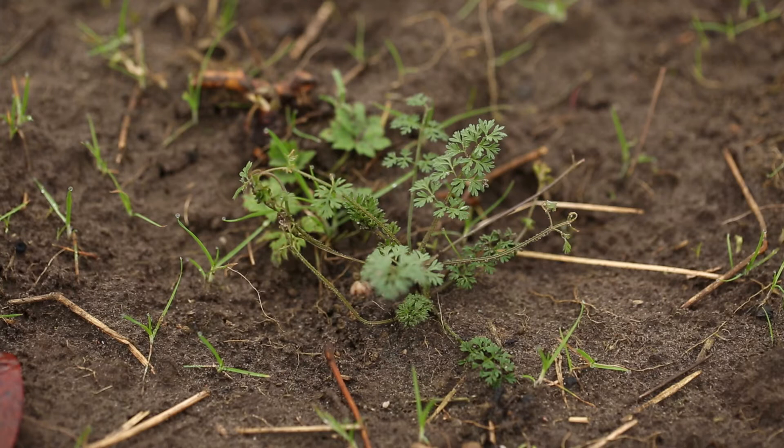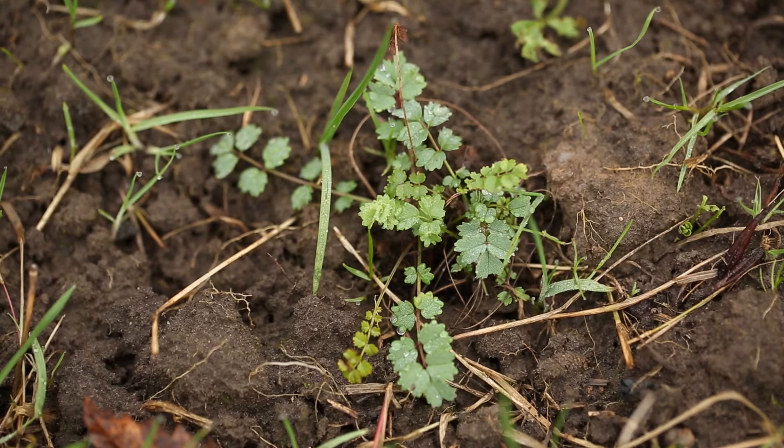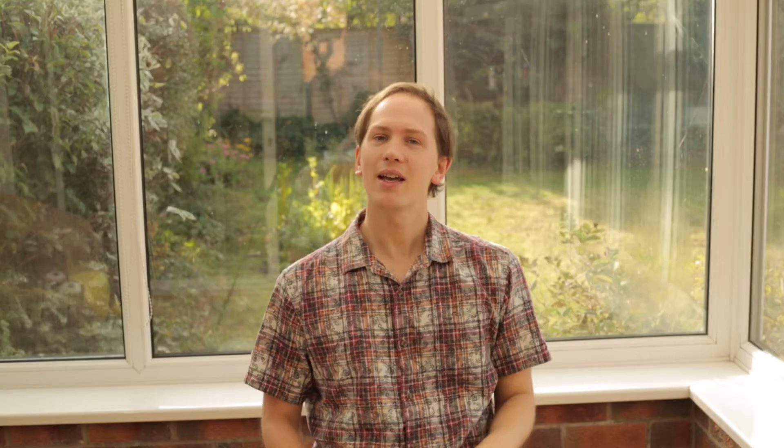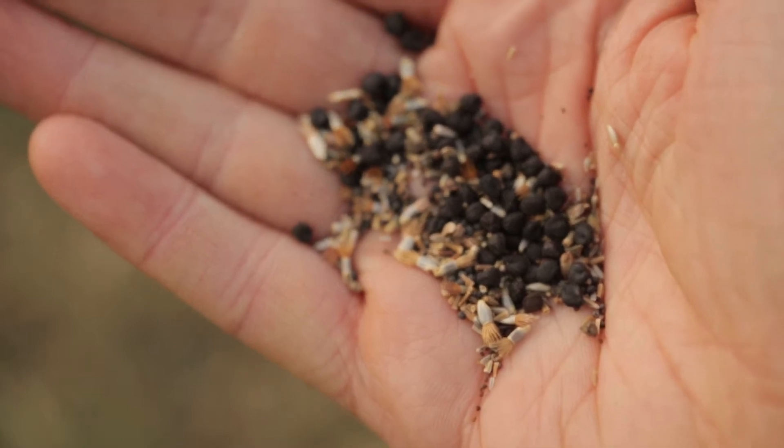Once you've got your patch of bare earth, you've got a few choices. You could try plug plants, but if you're doing this as part of a community meadow — not in someone's back garden — we found that plug plants were quite liable to vandalism by both humans and animals. It's quite nice to just pull them out and fling them around. Possibly the blackbirds are responsible! Anyway, I would recommend that rather than using plug plants, you sow wildflower seeds.